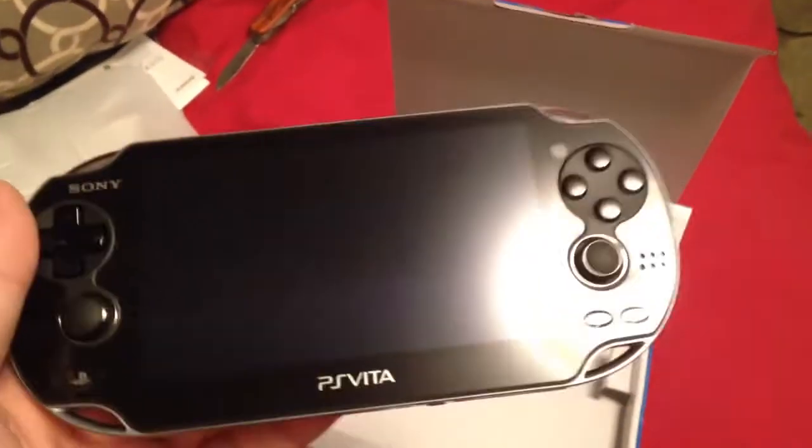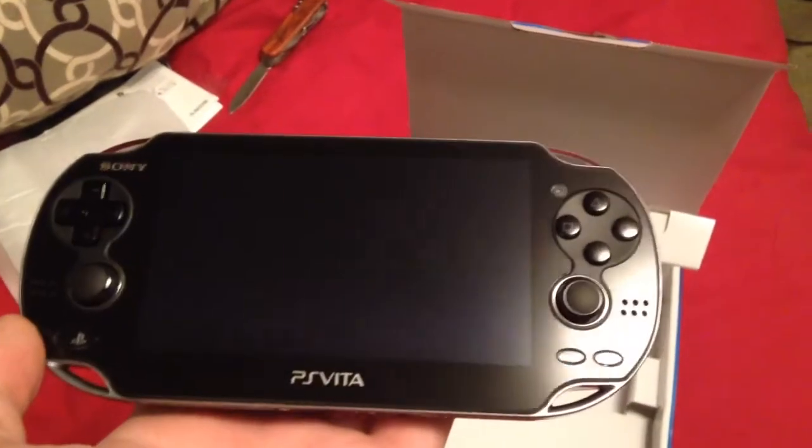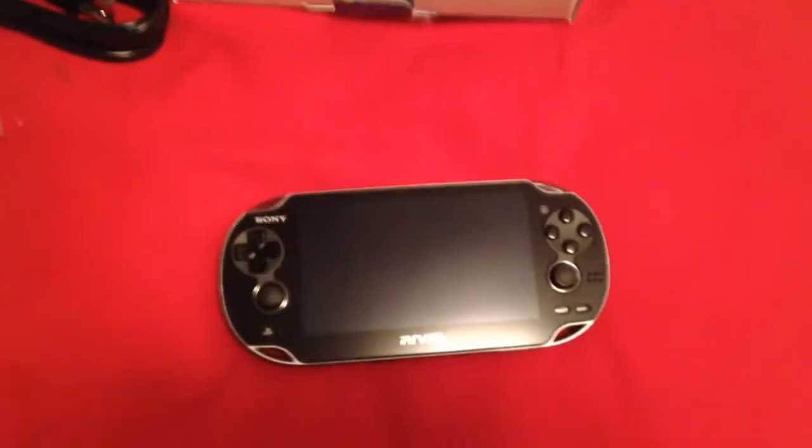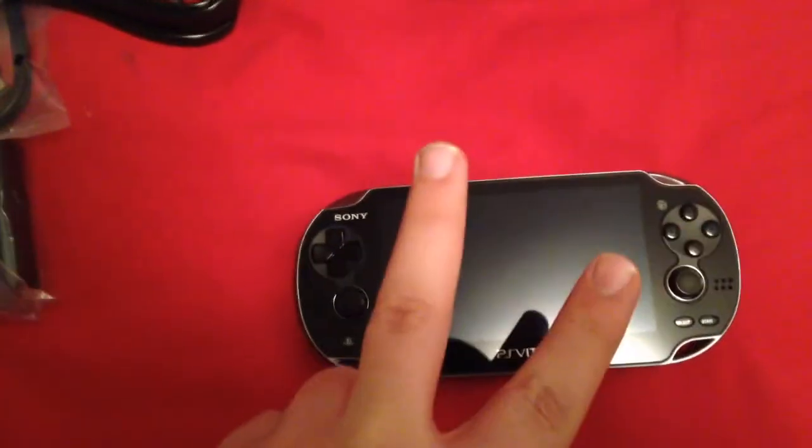PlayStation Vita. I'm pretty excited to get to play this. I haven't had a portable PlayStation since the PSP Fat, so this is pretty nice and interesting. Hopefully maybe get some cool games for this, and maybe a review will be coming. See you guys later. Peace.